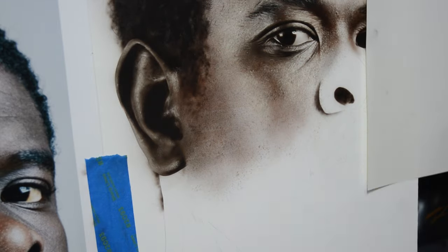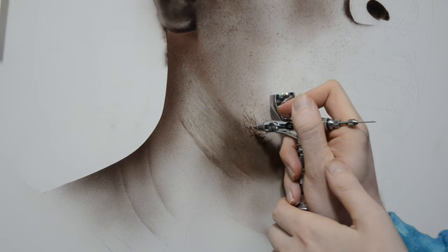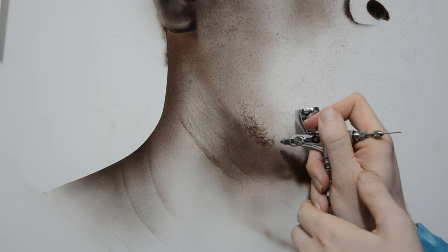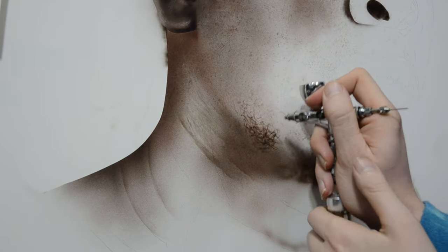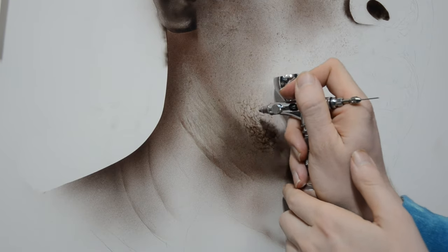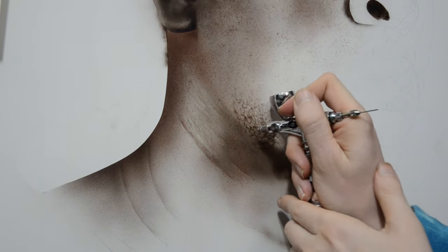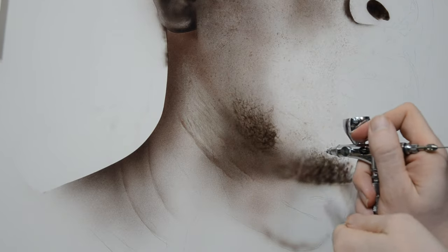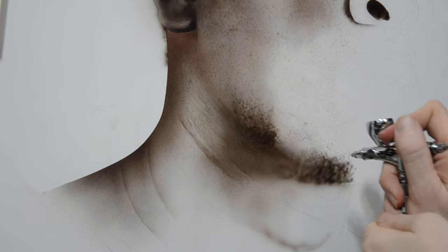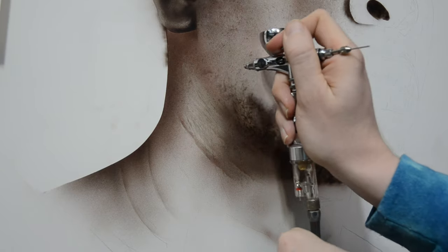Moving down to where the beard is, we're going to start by adding in hairs using the airbrush. These hairs are going to look softer, like they're farther away from us. To add more detail, I'm going to switch to a black Prisma colored pencil. It's really nice to have a variety of textures even for hair — the airbrush gives softer looks, like hair clumped together or slightly out of focus, while the colored pencil gives much sharper, more defined hair. While spraying in these little hairs, I hold my airbrush close to the surface and spray them quickly in small zigzag or curly circular motions.